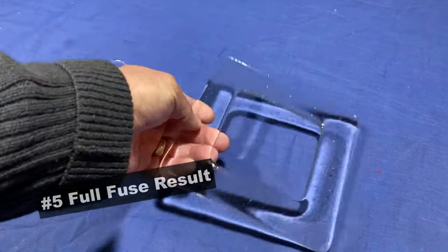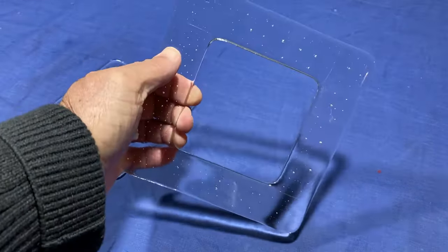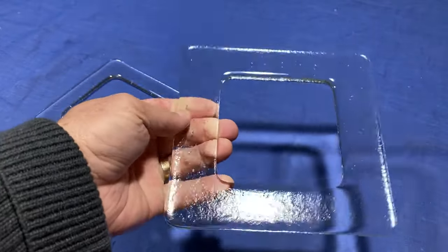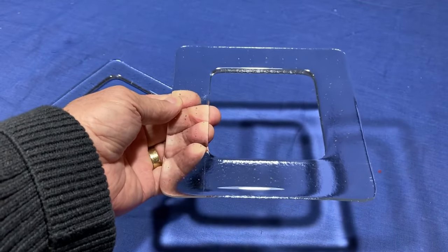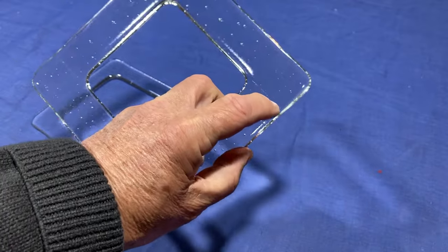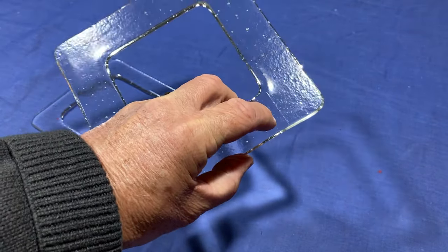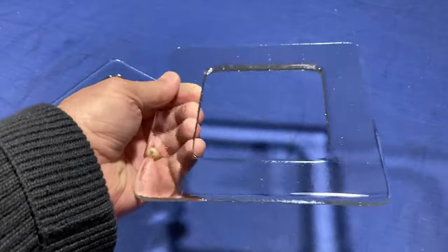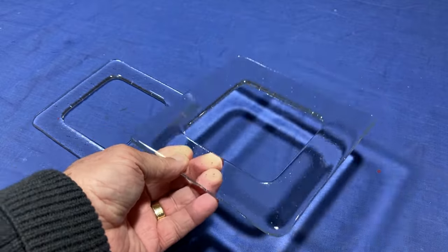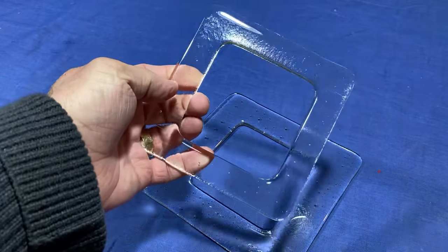Both of the frames have been fused. They've turned out all right — I don't think they need any cold working at the moment. You could just use that as it is if you wanted to slump that and have a clear stand. There are little lines there where the bottom pieces were joined, but this is just a stand, so I don't think that really matters. I am going to sandblast both of these before I slump them.